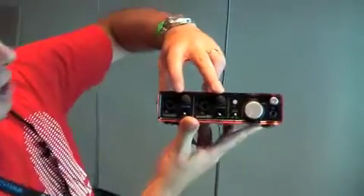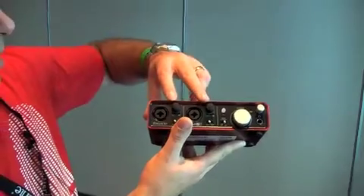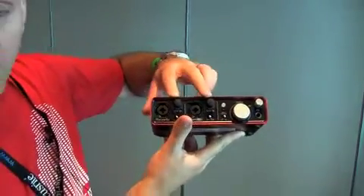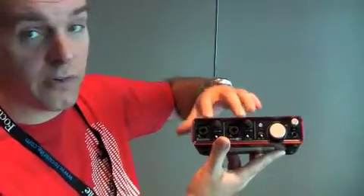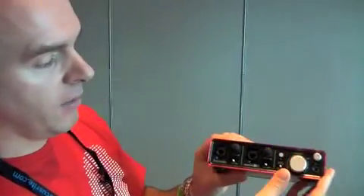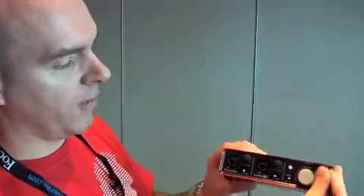We've got a cool direct monitoring switch on the front as well, so zero latency monitoring on there. 48 volt phantom power. Around both of the gain inputs you've actually got LED rings that light up when an input signal is present and they turn red when you're overloading the input. Really, really cool.